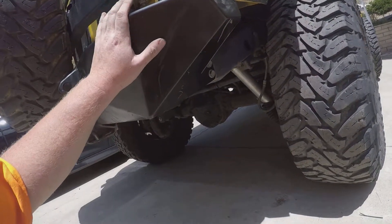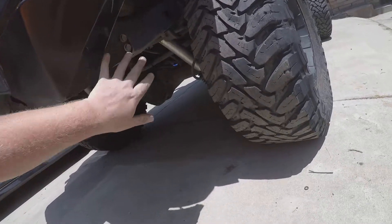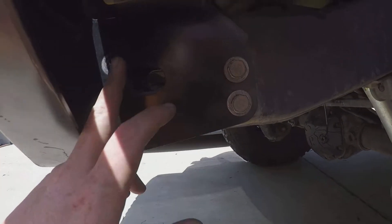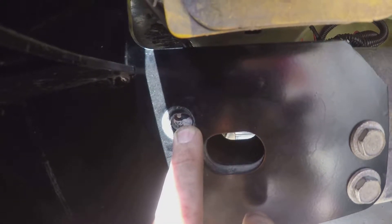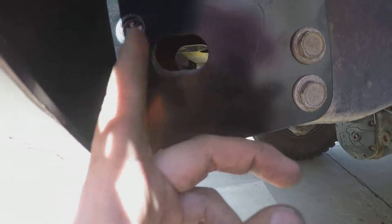Once the factory bumper is off, you'll prepare your Rock Brawler bumper. Slide it on and make sure that everything lines up. Then this hole right here, you need to mark that with a felt tip pen. You will drill that out to just larger than 3/8ths, and then you'll put a J-nut cert — which will come with the bumper — in there.